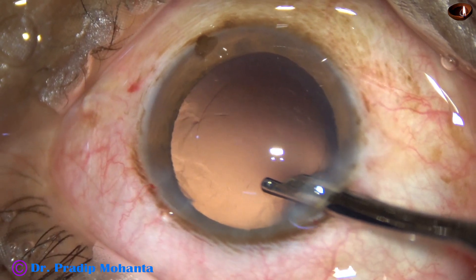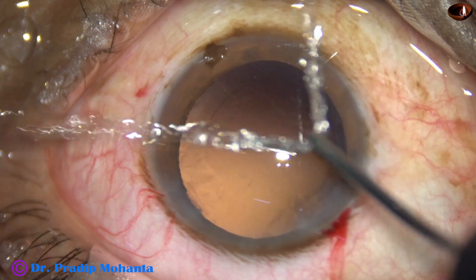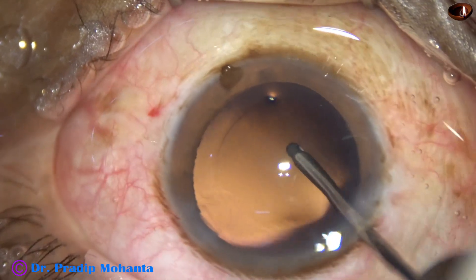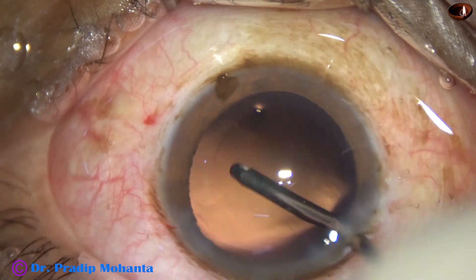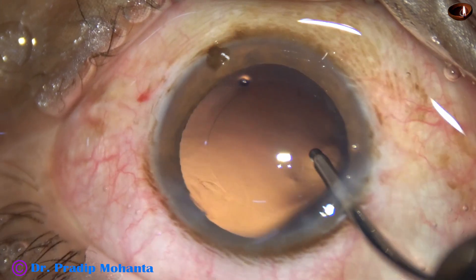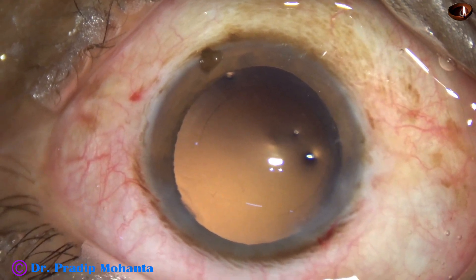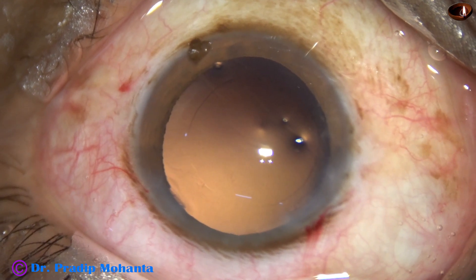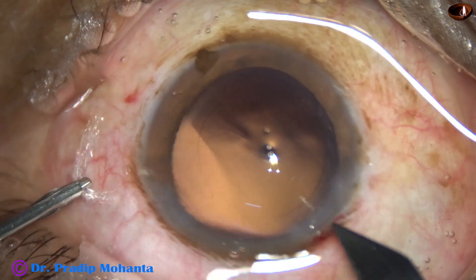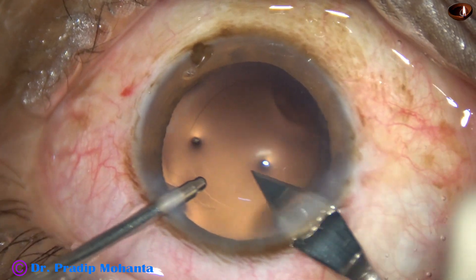The main wound is 2.8 millimeters, which will be enlarged to 3 millimeters. This is hydro-polish, where the side port width is about 1.8 or 1.9 millimeters. Astigmatism produced by the main wound is neutralized to some extent by the side port if it is 90 degrees away.